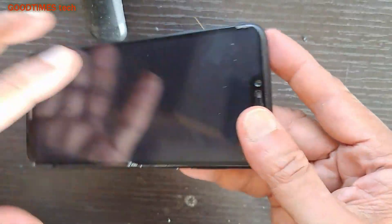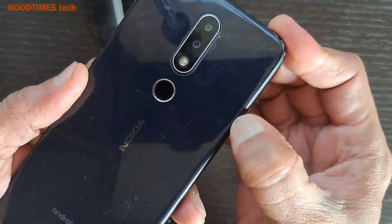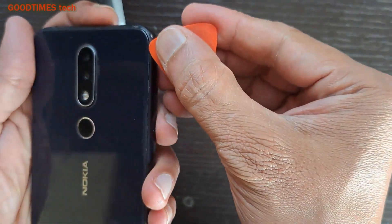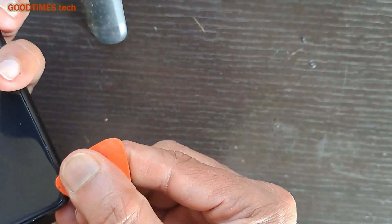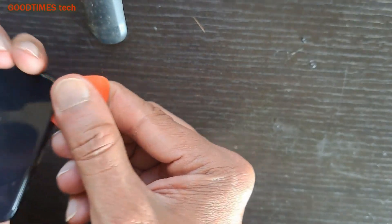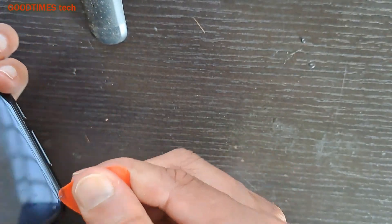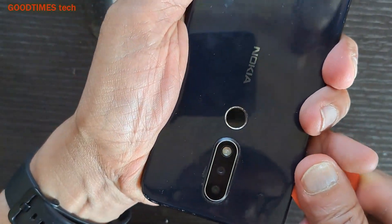We will check the assembly and remove the back cover. The customer has already replaced the sub-board, so it's a bit easier to remove. If you are disassembling your phone for the first time, you need to heat it using a hair dryer, hot air gun, or a heating pad. Heat the back cover and then disassemble it.